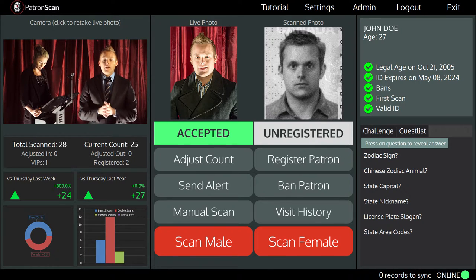If you have any difficulties, you can refer to our quick tutorial by tapping on the tutorial button at the top of the screen, or call us for 24/7 support. Thanks for taking the time to see how easy it is to scan IDs with PatronScan. You can find out more at PatronScan.com, or give me a call and I can give you a live online demonstration.